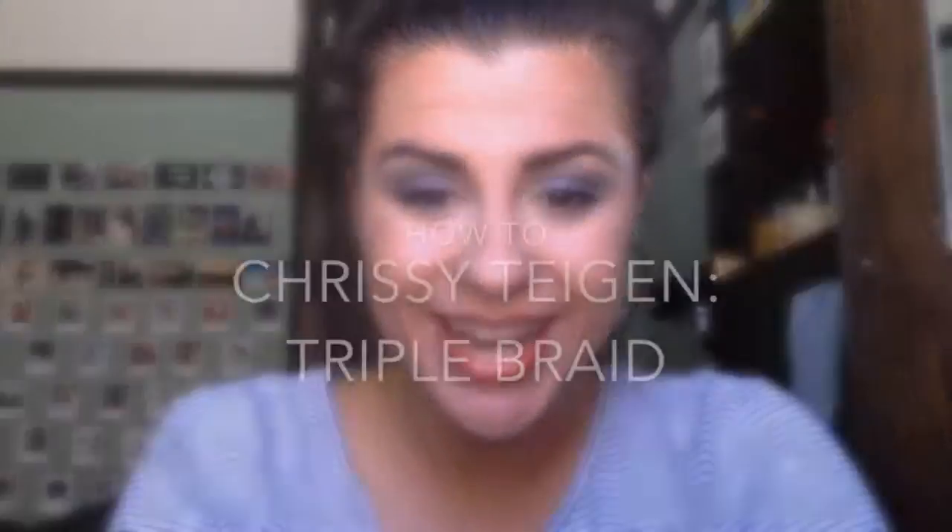Hey guys! I'm just going to film a quick tutorial. I was just having a look in my emails this morning and saw an email from Allure — it's got this really, really awesome hairstyle that Chrissy Teigen wore, and I decided I absolutely had to try it out today. So I'm going to try my first voiceover tutorial and show you how you could try this hairstyle on yourself. Let's get started.